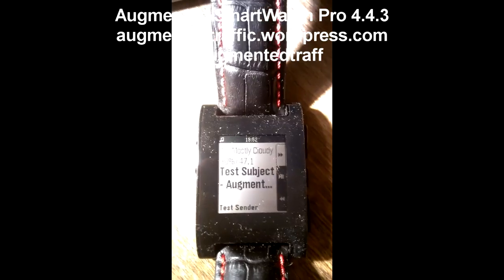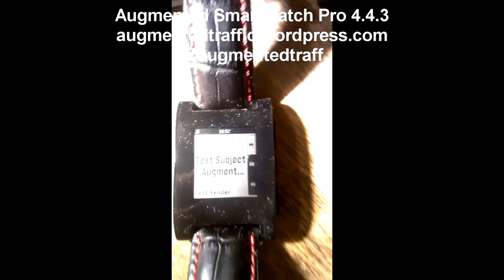Let me send a test message again. Watch — test message. Boom. See, it changes, but there was no vibration. Pretty cool. Anyways, Augmented Smartwatch Pro — in the market today. Bye.